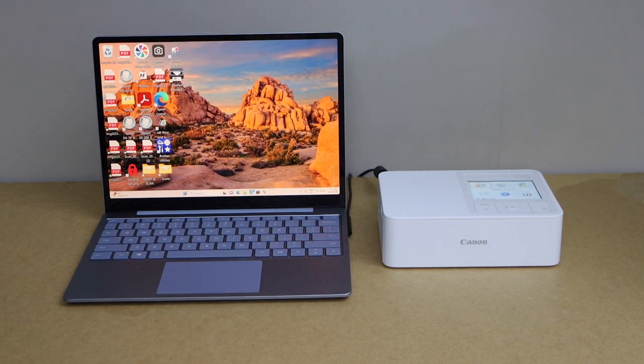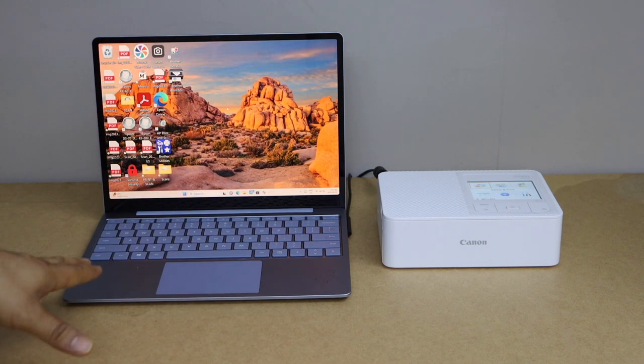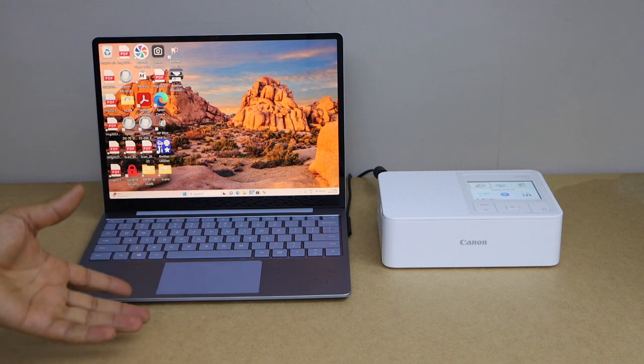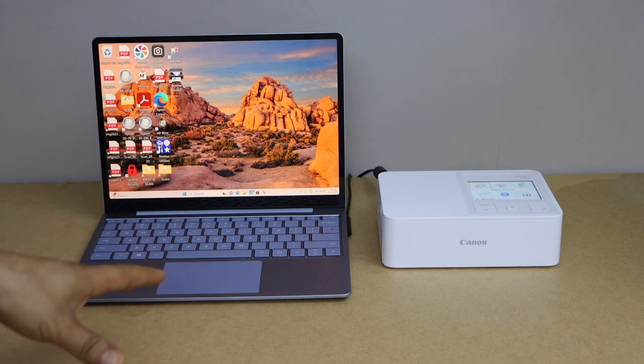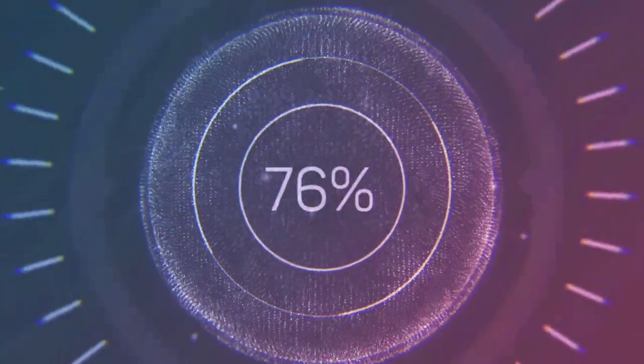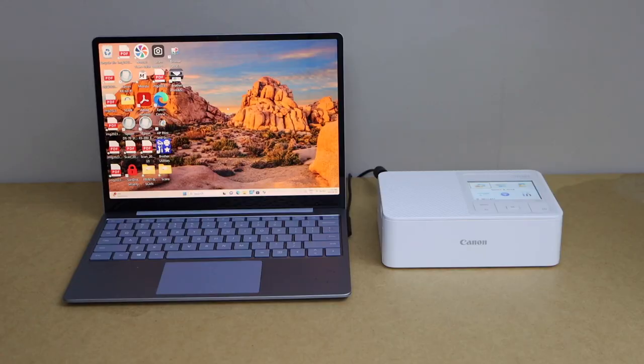In this video I'm going to show you how to set up your Canon Selphy CP1500 photo printer with a Windows laptop so you can start using it for wireless printing. This includes the wireless setup using the Wi-Fi network of your home or office.